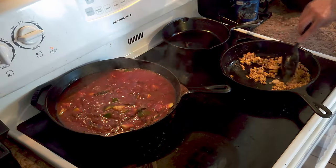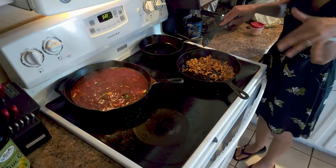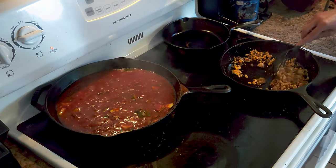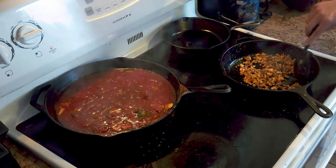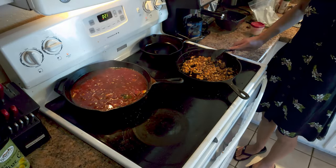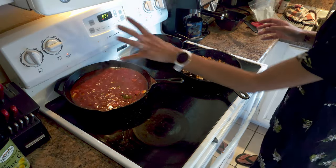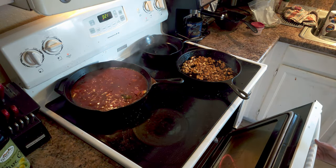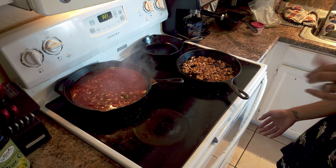Coming back to the tofu meat — this is almost done. It takes about 15 to 20 minutes to get it nice and crispy. It's crazy how you can make tofu taste like meat just through seasoning. We're done with that so we'll turn this burner off and let it simmer. Now I'm going to peek at the onions and peppers in the oven — I like to get them really roasted so we'll give them a bit more time.